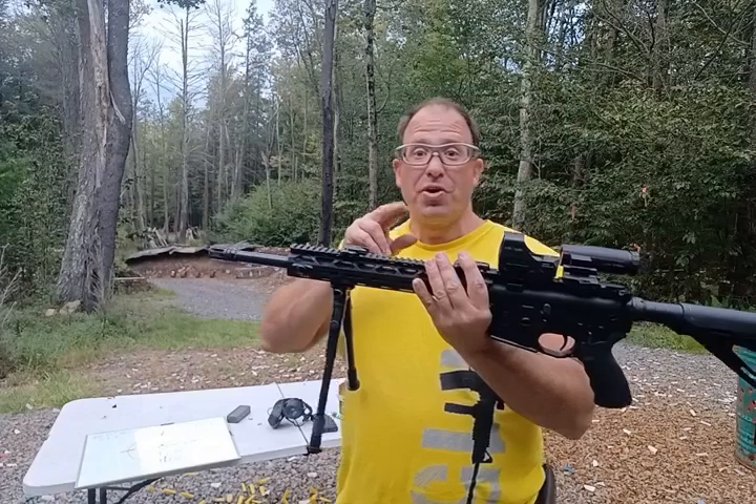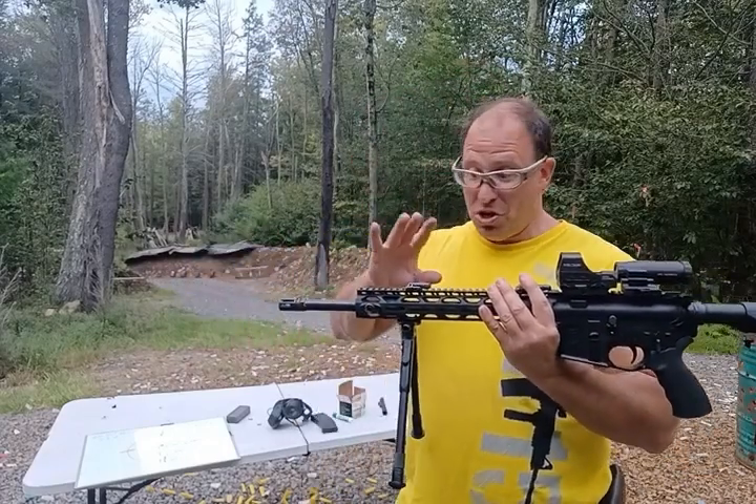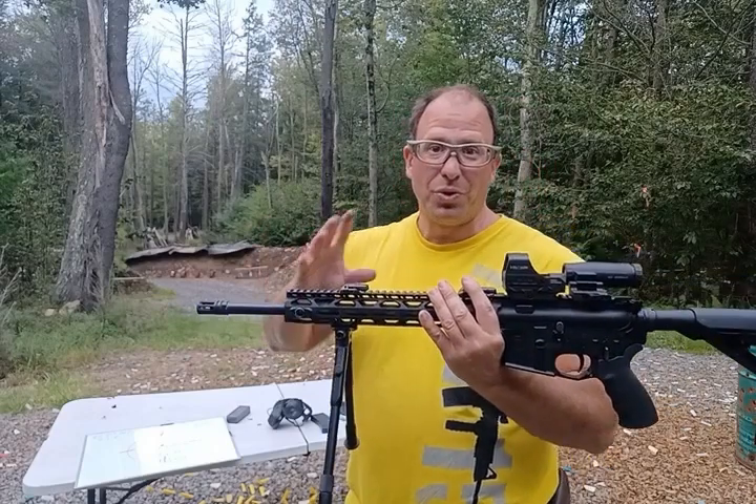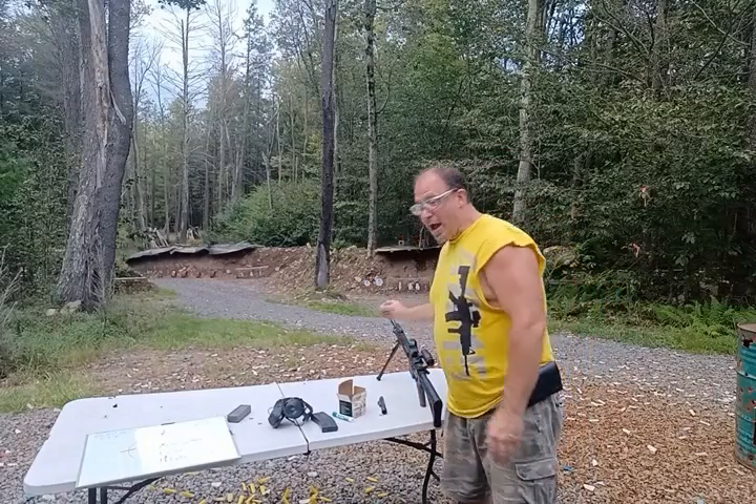With the 22 conversion bolt, we never get that intersection, so there is no true zero when you put in the 22 conversion bolt. But we can still hit our target as long as we know our holdovers.